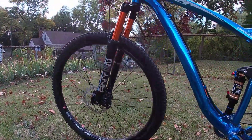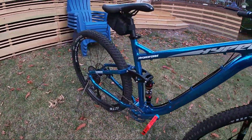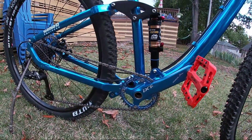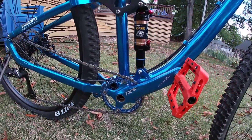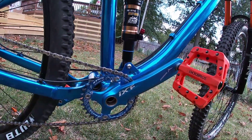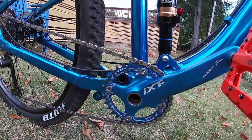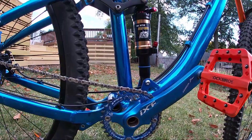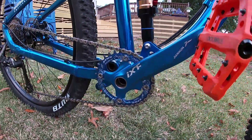Moving on to the IXF crankset, which cost me a total of $49. It did not come with a bottom bracket, but here it is — the IXF crankset in blue. The bike shop had the bottom bracket installed for me.